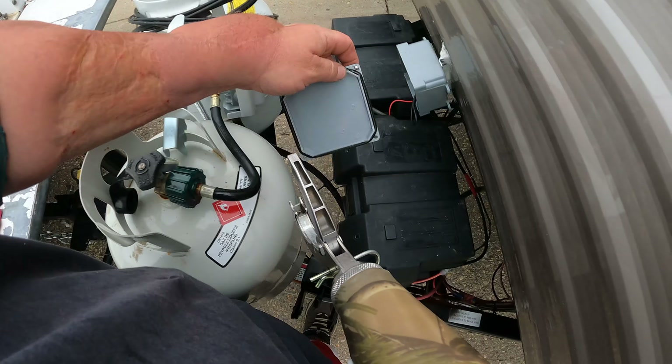I ran all the cables through underneath and up through a hole that I drilled in the floor. Let's go inside and I'll show you that part.